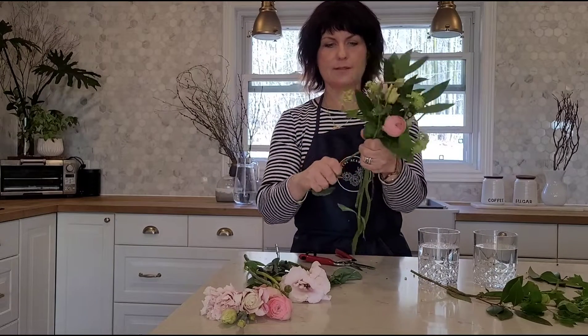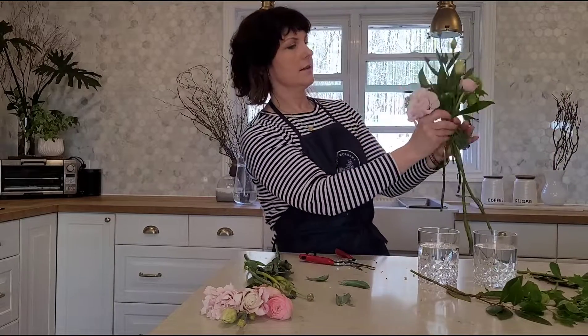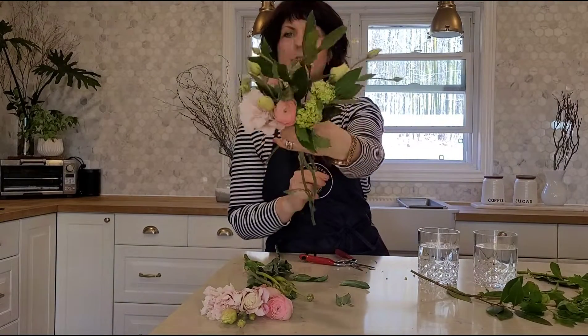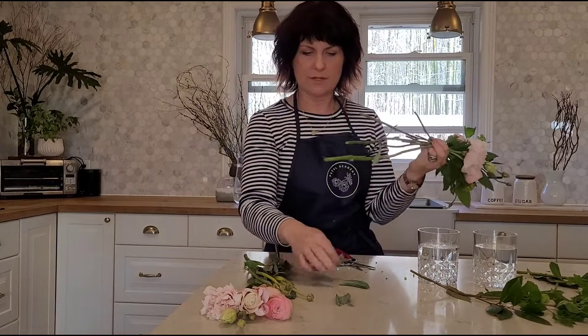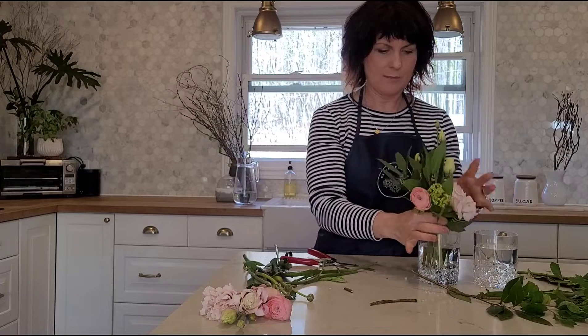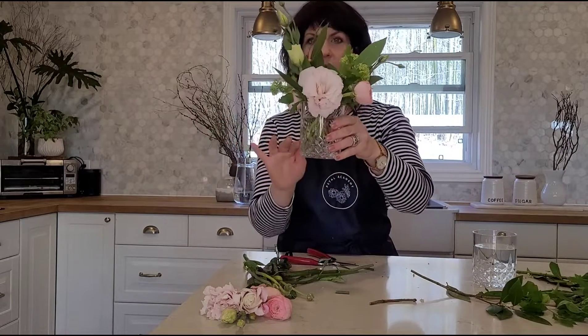I'm just taking a couple of ranunculus — just two per bunch — a couple of those little blooms, and then I'm removing some of the buds off these lisianthus, stripping this down a little bit and just using these breaks. Adding a few of these little buds in — so pretty — and then that nice little pop of lisianthus at the front. It's that simple, it's so pretty — just that little posy just like that. My stems are a little uneven here so I'm going to trim and even them up with my clippers, and you just pop it right into your little water glass.